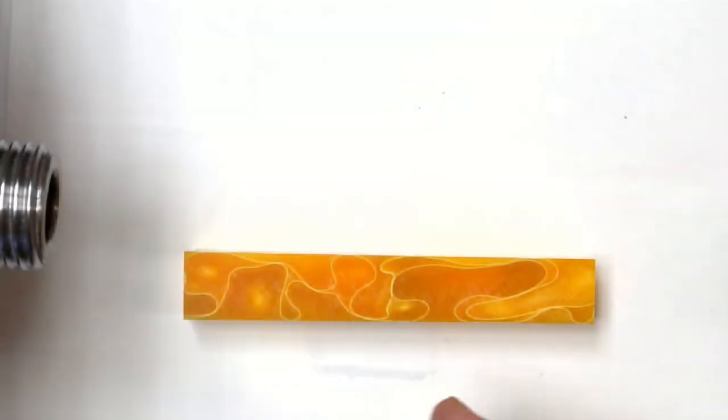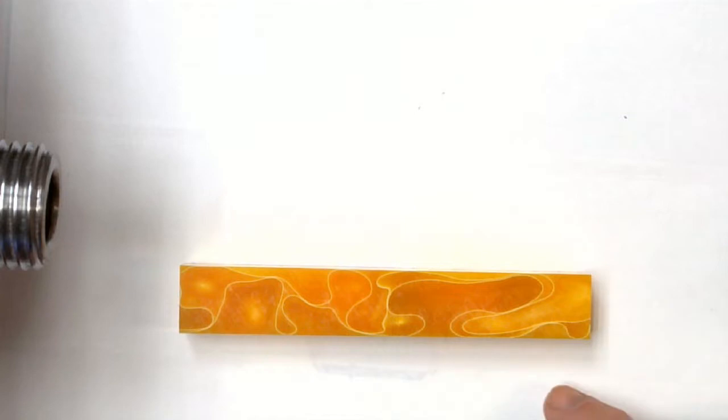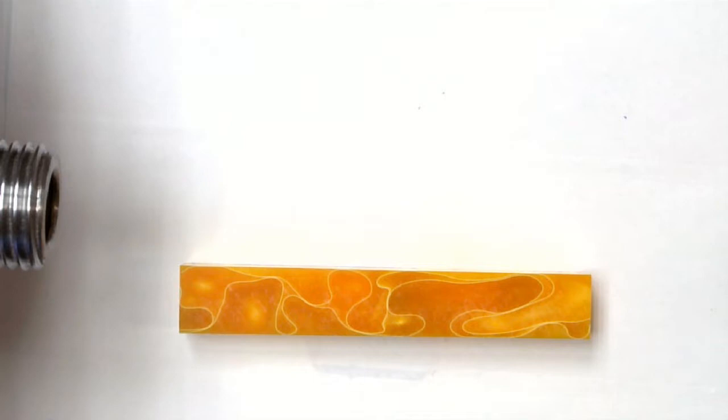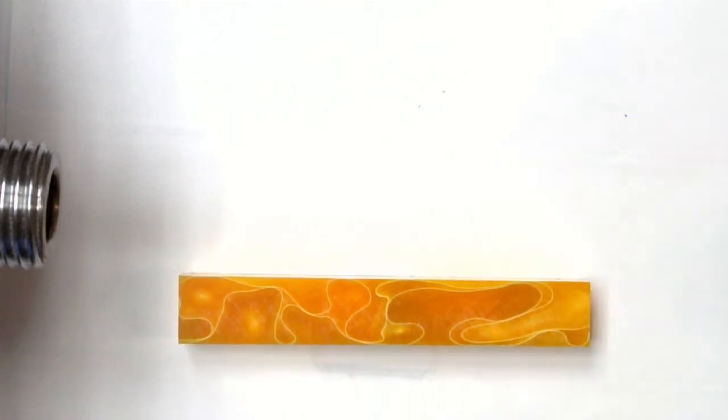We already have this blank cut and drilled. Now we have to decide what color we want to paint it. You might say, well, that blank is yellow — it's going to be yellow. It's not. We can change the color based on the color we paint the hole. Remember, we're painting the hole so we can get our light reflectancy and bounce it out. Let's take a look at how painting the hole different colors can dramatically affect the pen.